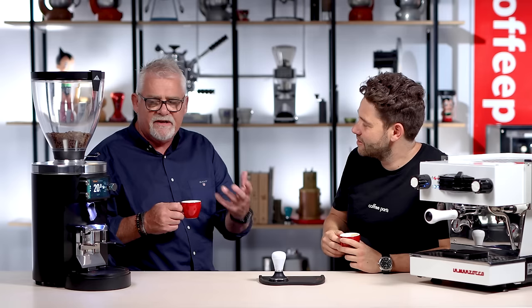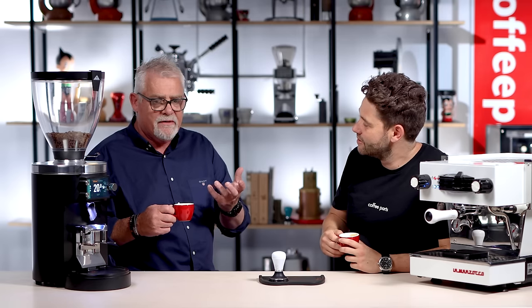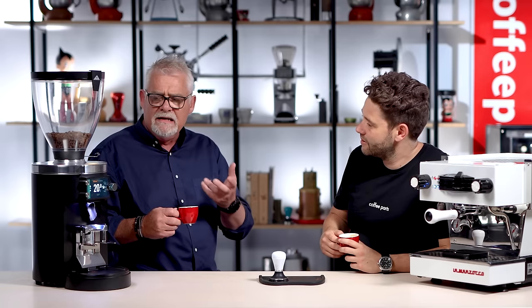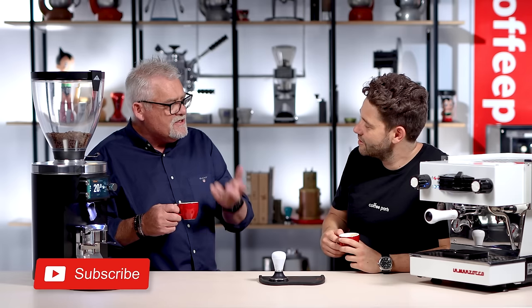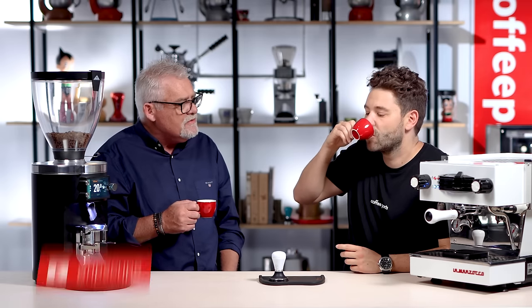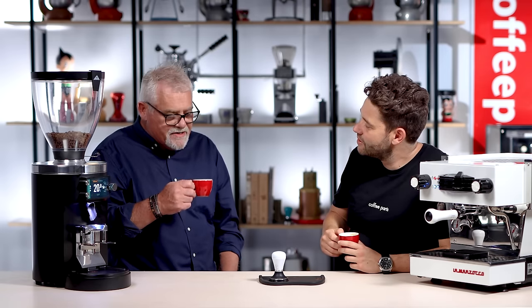There's something inherent with the 80mm — the bigger blade. The disc geometry on them is very reminiscent of the geometry of the EK43s when they first came out. It's also the same as they use on the Ditting lab suites. Very good, clean, consistent grinding but a lot of clarity, very little fines. So you can actually push more water through your coffee bed and extract more out of it without over-extraction. It's very, very good.